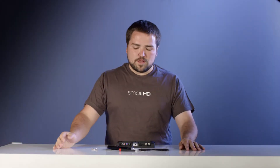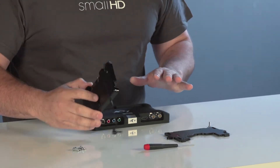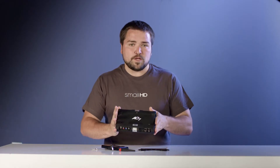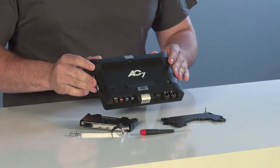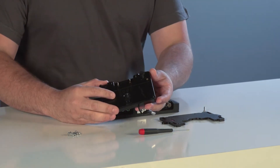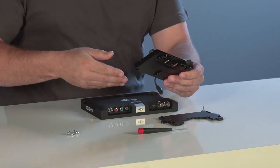This video will show you how to install our Anton Bauer gold mount plate directly onto your AC7 or AC7 OLED, which is what I'm going to use as an example here. What you're going to need is the monitor itself and our Anton Bauer plate that we offer on our site, which comes with a barrel already attached to it that works with our monitor.